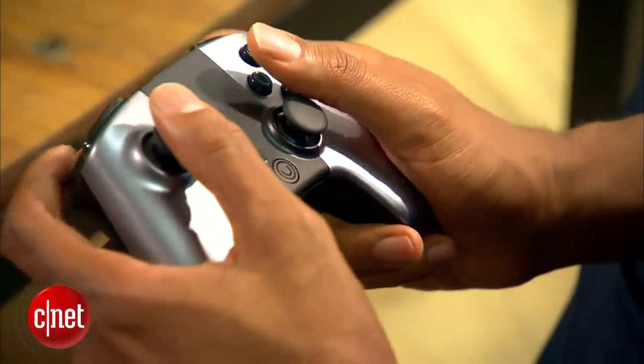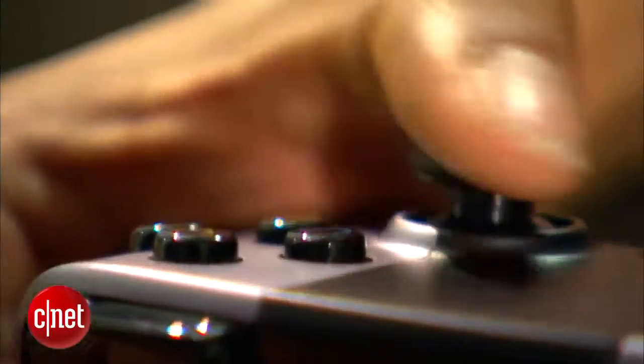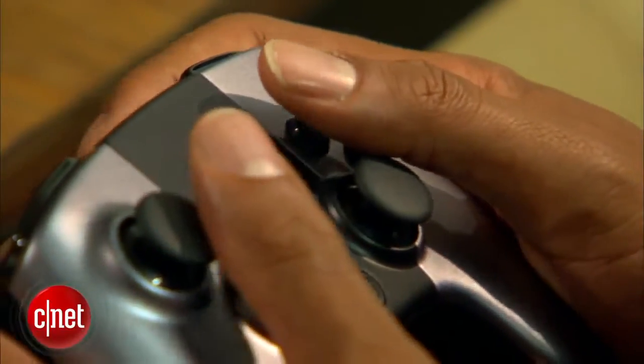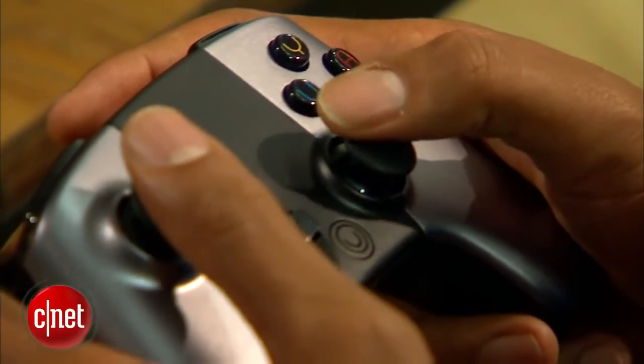The Ouya controller feels hollow and brittle, almost like it was smashed into a million pieces if it fell on the floor. It won't do that, but it just feels that way. The analog stick can be real squeaky and the face buttons have the rare tendency of getting stuck under the removable battery plate.